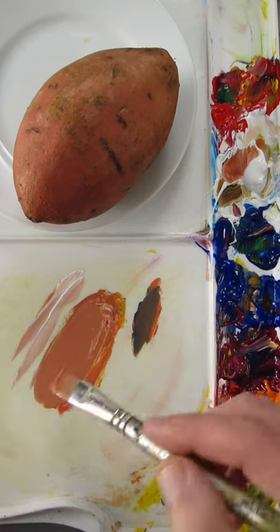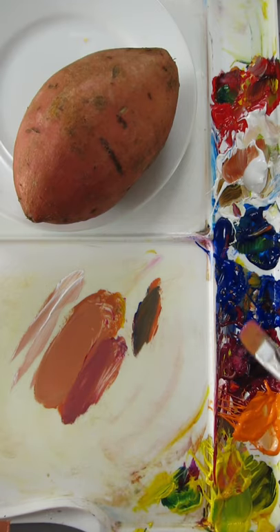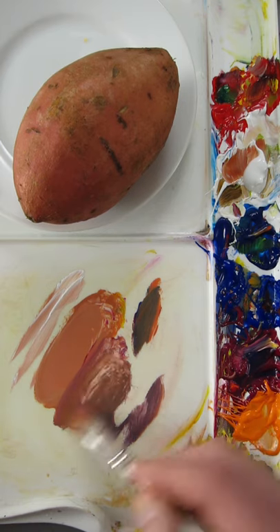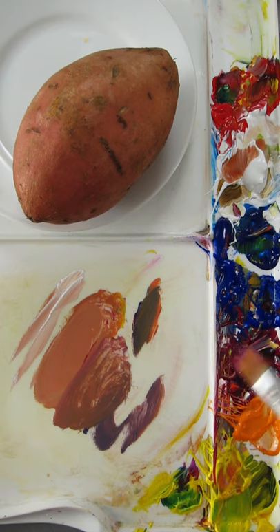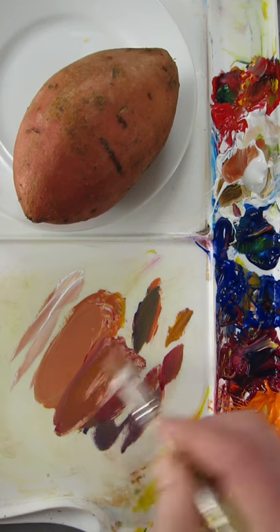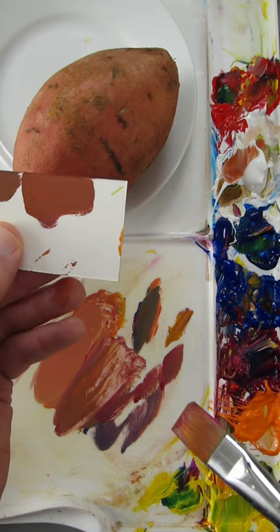Now if I want to make it darker I would add more magenta and some ultramarine to make it darker. If it goes too purple you just add some yellow to it. It needs more magenta, maybe a touch of yellow. It's pretty good for the shadow side.